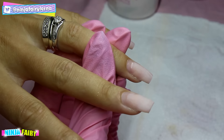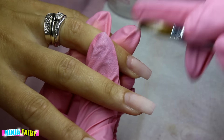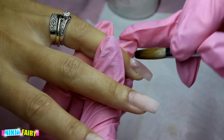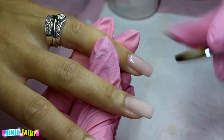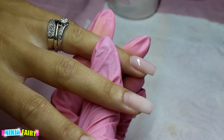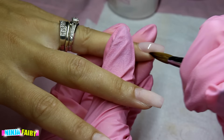Here I am doing the infill on the other hand. I did speed this bit up because I did the last hand in real time, but I still kept it all in there so you can't shout at me!